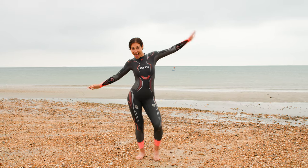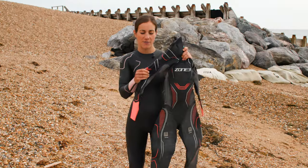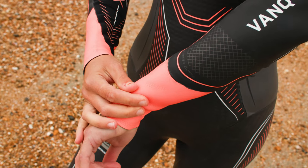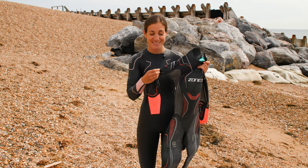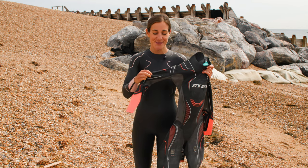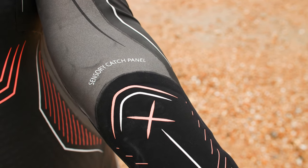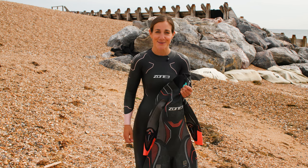This is the Zone 3 Vanquish and it is the top spec model in the whole lineup. Just feeling the suit it does feel completely different to any of the others. The panel in the arm is so so thin it almost feels like a second skin as opposed to neoprene itself, and that is part of the speed cuffs — helping you get them off quicker but also helping you feel the water. The official name for this fancy second-skin material is the sensory catch panel, which is going to make you really feel the water, pull it past you, and make you really speedy.